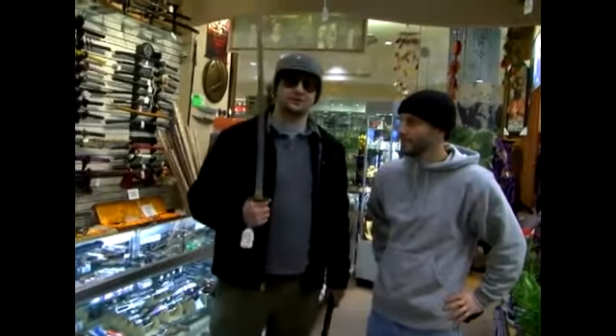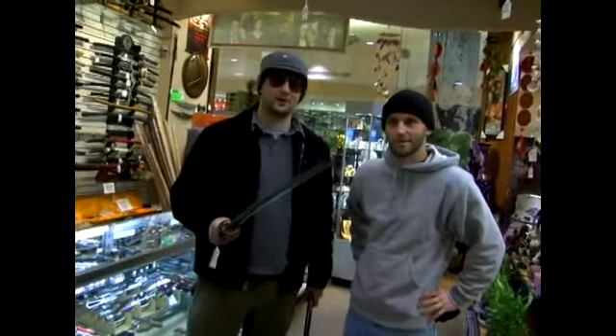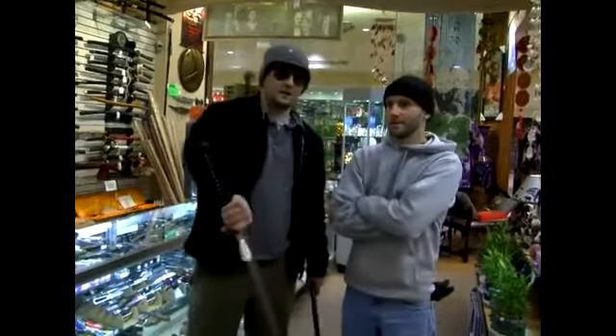This samurai sword is a real genuine samurai sword. It's been heated and wrapped and warped so it won't break on contact. It's also good enough to slice off a head and ruin the brain.